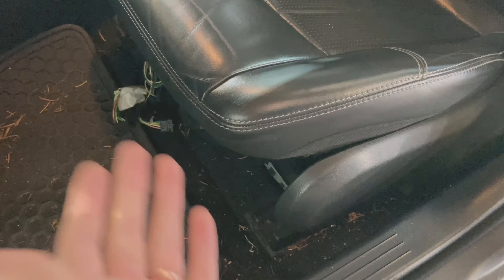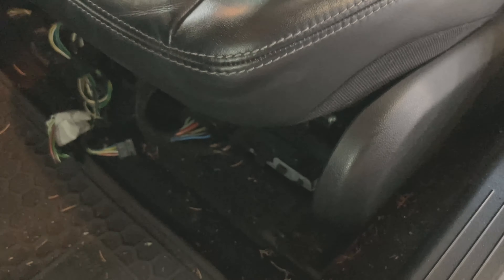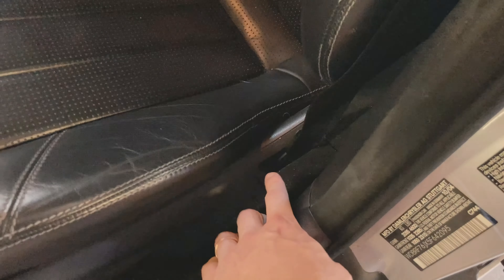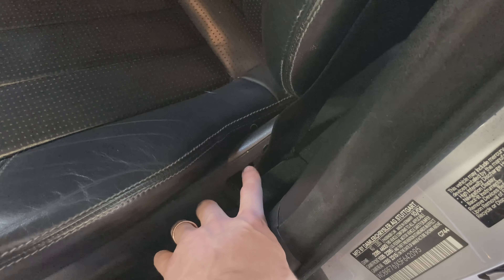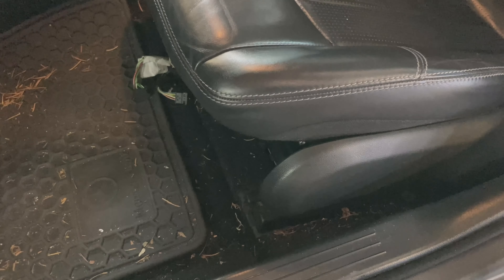As far as getting in here and what you need to do — there are bolts in the front, I believe they're Torx, and you need to unplug everything. Same thing for the back — there are bolts on each side in the back. You also need to take this cover off because there's a Torx bolt for the seat belt holder underneath.